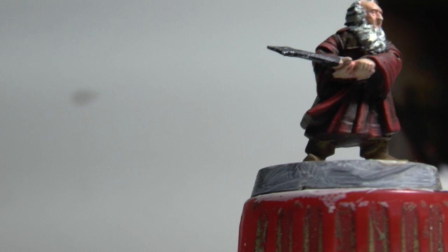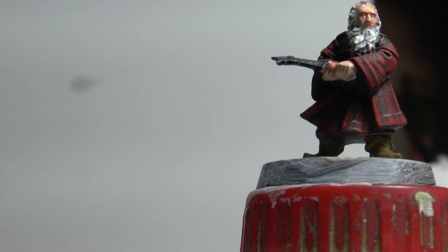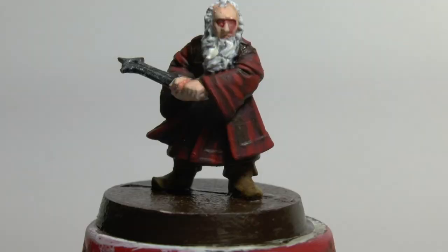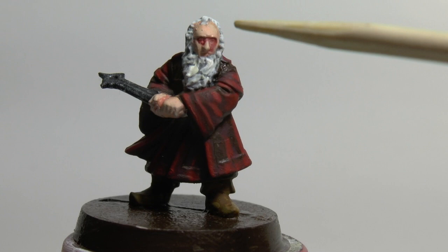I'm going to do a couple of highlights on the face and cheeks and on the nose, just to brighten the parts that are showing which will be catching most of the light. Finally, I did a wash of thin red wash in the eye sockets.